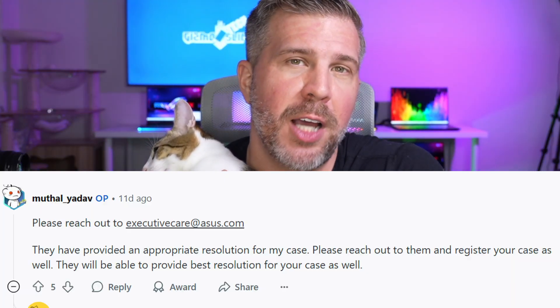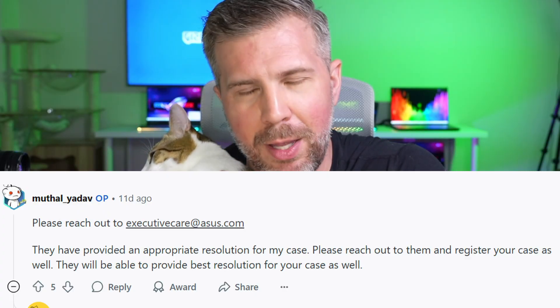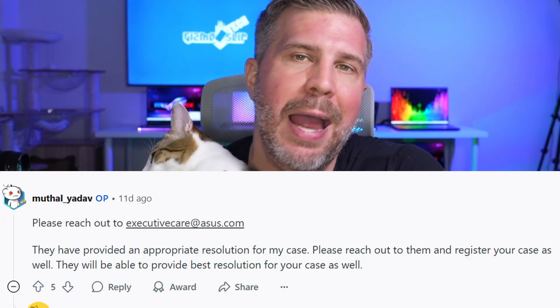I'm making this video to apply some pressure to ASUS to cover any out-of-warranty repairs. If your laptop is out of warranty and it failed because of this issue, this is a design defect that ASUS should have fixed. They should have issued an official recall to apply this anti-static tape over this fan screw to prevent any further motherboard failures. If you do have this fail on you, I don't think you should pay for it. I recommend emailing ASUS at executivecare@asus.com and setting up a case number. Users should not have to pay for this repair, even if the laptop is out of warranty, because this was a bad design choice from ASUS.